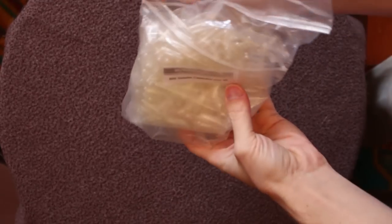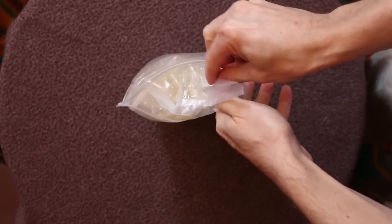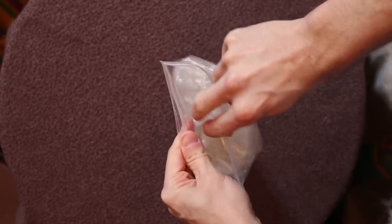Also, throwing a couple of those desiccant silica gel packets into your actual leftover gelatin capsules also helps keep them dry and makes sure you've got plenty for a long time.